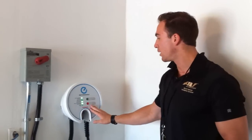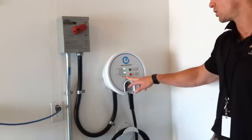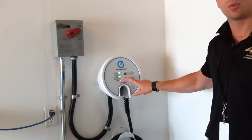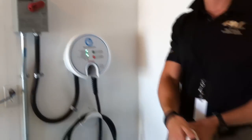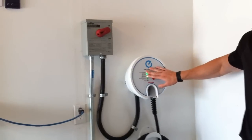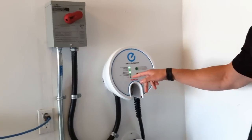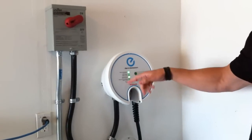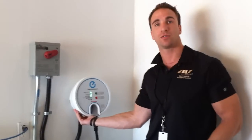I can also simulate a GFI trip — and that's your trouble light. It'll dump out just like that. If you ever see this trouble light, you'll want to hit stop and that'll clear it, then hook it back up to the vehicle again. If it goes back to normal, you had a GFI trip and that's it. If it goes back to trouble, that's when you'll want to unhook it and call the helpline, because they'll be able to walk you through further troubleshooting steps.